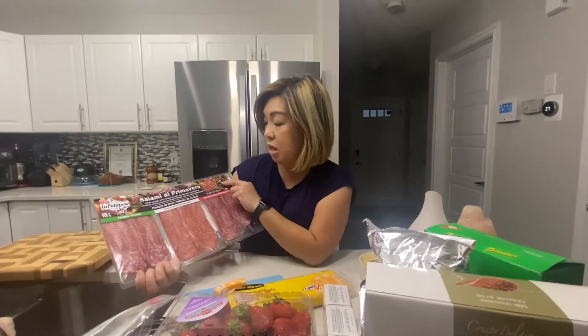I also have different kinds of meat. Today I'm using different types of salami, but you can also use prosciutto or any type of cured meat. For the board, you want something savory, something salty, something sweet, something fruity, and some crackers.